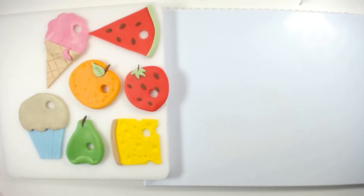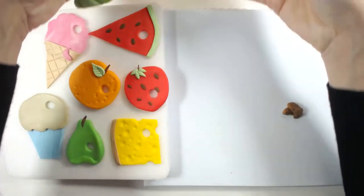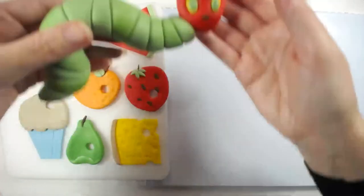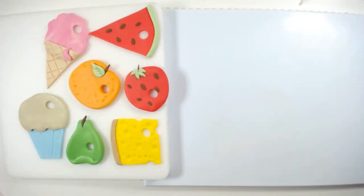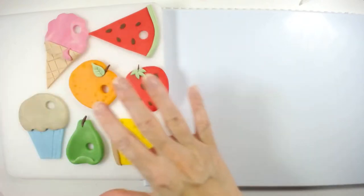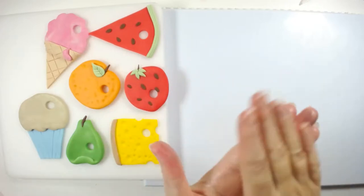The good thing about these ones is everything's edible — you're not having to put wire or cocktail sticks into them. Whereas this wee caterpillar guy has a cocktail stick for support, so you're always very conscious that if you're giving these cake toppers to anybody they do have cocktail sticks inside them. Whereas these are fully edible, so they're ideal for cupcakes.